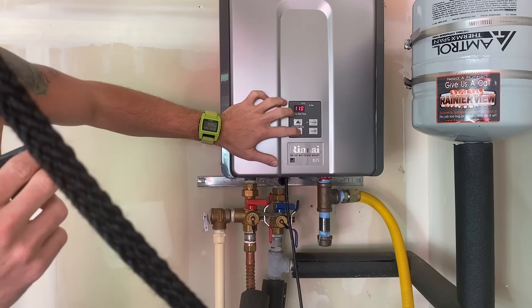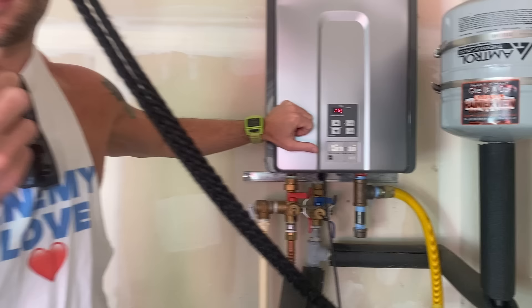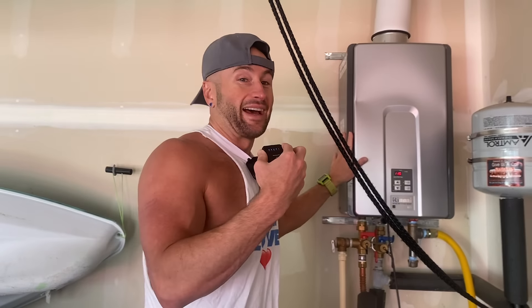And literally to adjust the temperature, you just dial it down like that and you dial it up like that. We keep it at about 115 because one of us — specifically me — I like hot water.